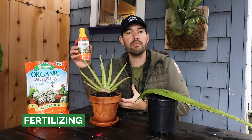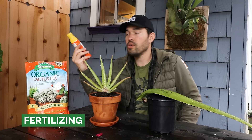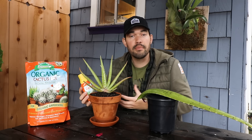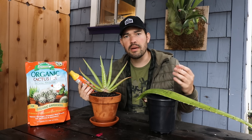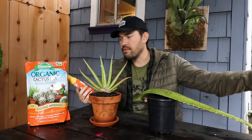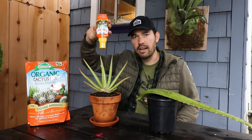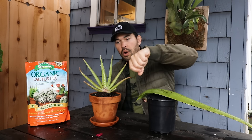We can talk a little bit about fertilizing. I'm not going to do it right now because I just repotted it with soil that's full of fertility. But if you want to, I'd recommend a liquid water-soluble fertilizer instead of a granular one, because it gets into the plant's system a lot quicker. You can do it maybe twice in spring, once in summer, and taper it off as you go into fall. The thing I particularly like about the Espoma organic cactus fertilizer is it has an auto-dose — if you turn it upside down, a specific amount comes out rather than just pouring freely, which is a nice feature.